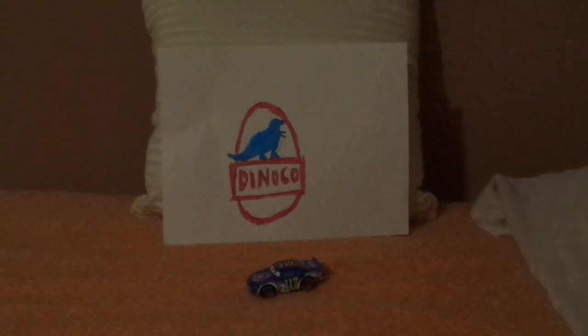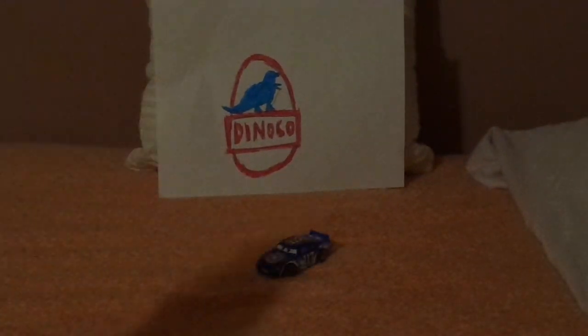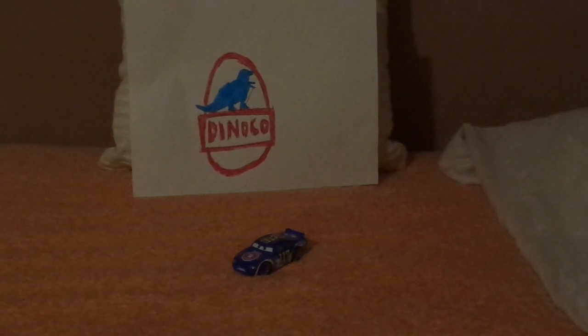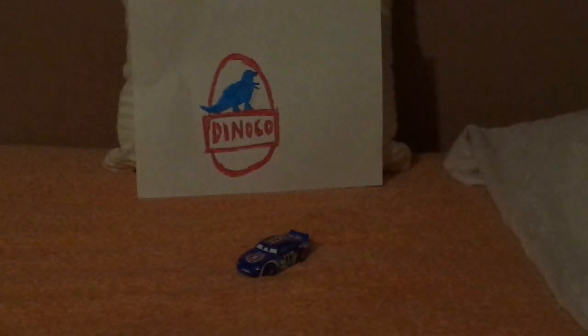Let me start unboxing. During his appearance in the first Cars movie, he was one of the racers that attended the Dinoco 400 of the 2005 Piston Cup season, and was one of the racers that got involved in the multi-car wreck caused by Chick Hicks. Despite getting into the wreck, he was able to finish the race.